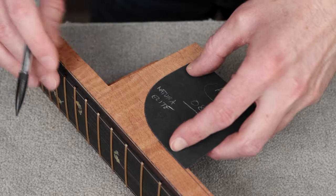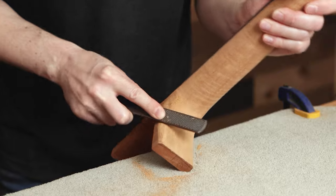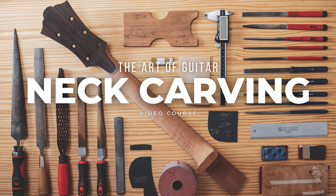Early on in my guitar making career, the carving of the guitar neck was a little intimidating. I didn't feel very confident - even if I got one right, I wasn't sure I'd be able to get the next one to the same level of comfort, playability, and overall elegance. Part of that reason was because I just didn't fully understand at that time all the key elements I really needed to be addressing and focusing on.